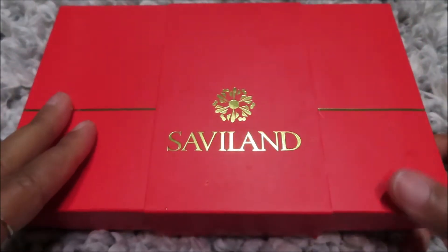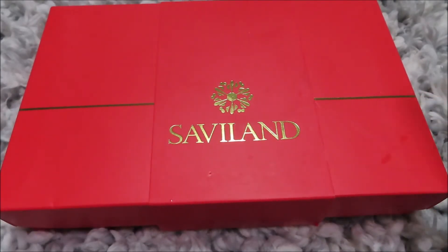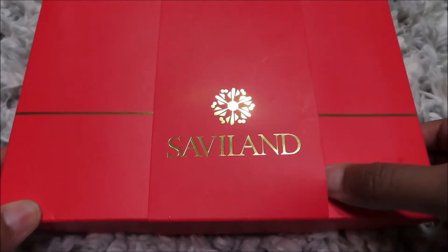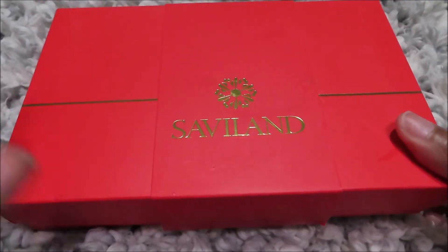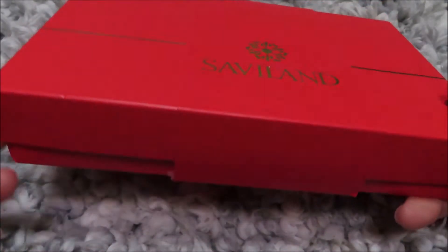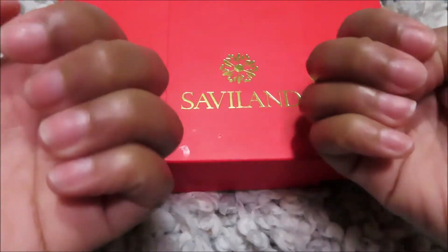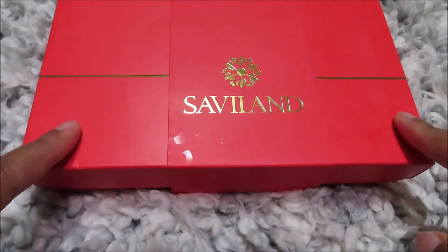Hey y'all, so this is Jazz. I just wanted to share with you guys an unboxing of this new poly gel kit that I got from Sally's — Salve Land, I don't know how to pronounce that. I was following a lady here on YouTube who was using this kit and these colors, and I just thought it was so cute. These are my nails before — I'm about to do them, not with acrylic but with poly gel.